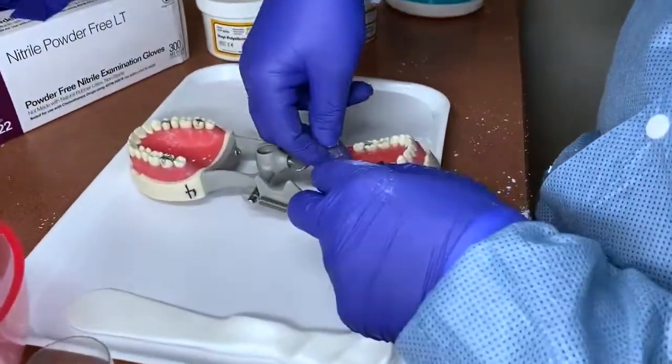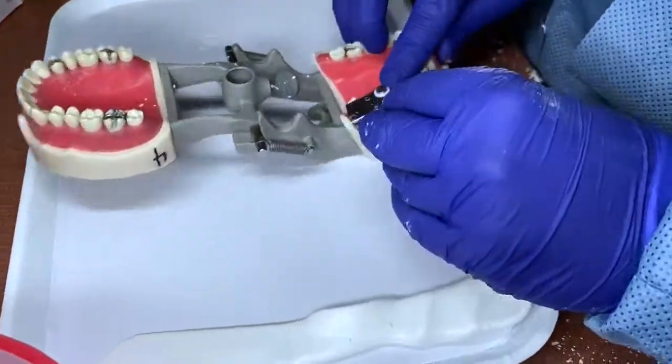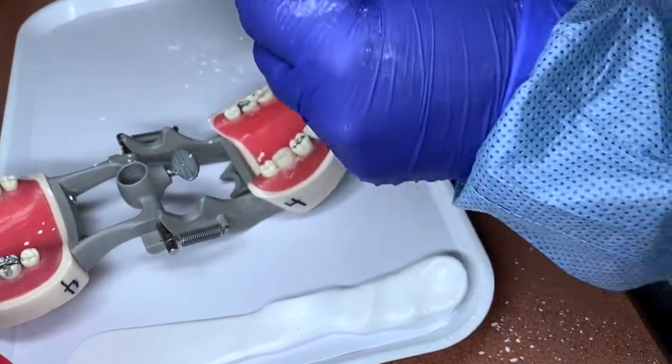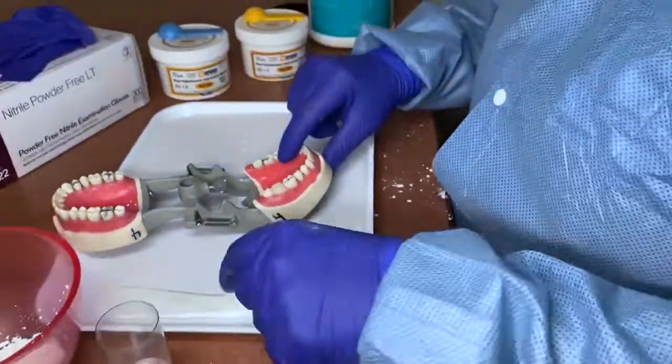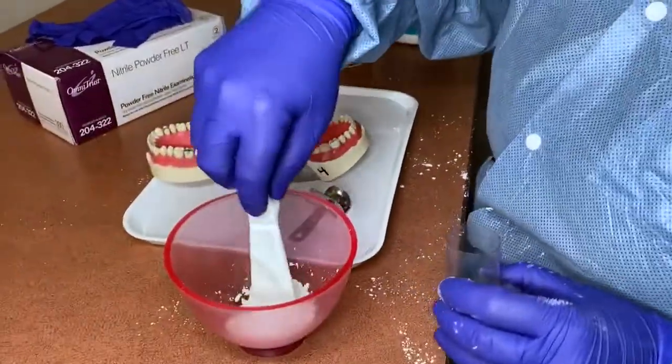She's trying in the tray to make sure it covers the teeth she needs — it covers three teeth, although we're only doing one. Once she's confirmed the tray fits, she's going to mix the alginate.